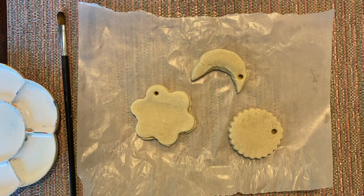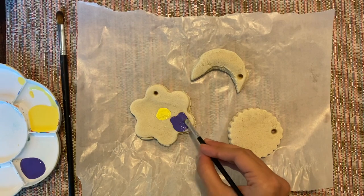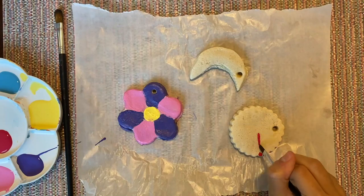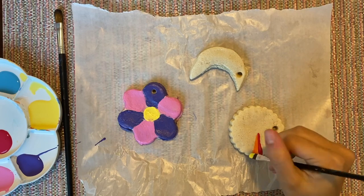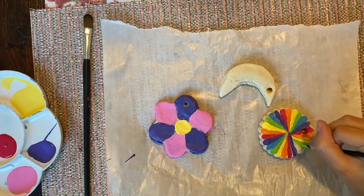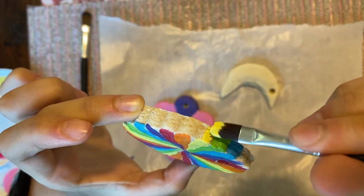You can paint them, put glitter, use markers — anything you want. Have fun with it! Don't forget to paint the sides and the back of the ornament too.